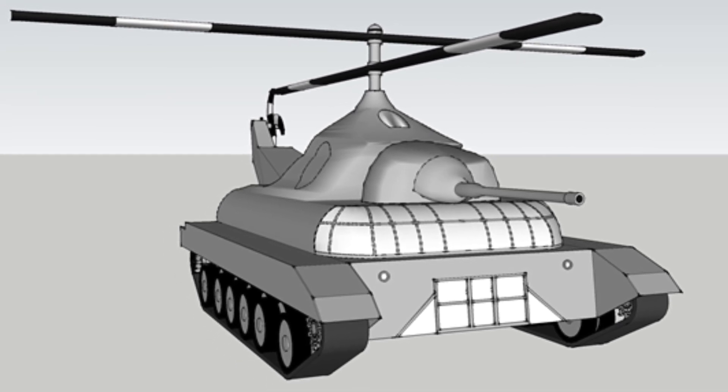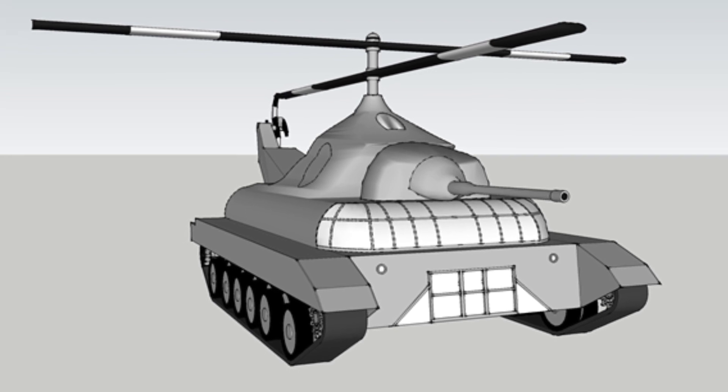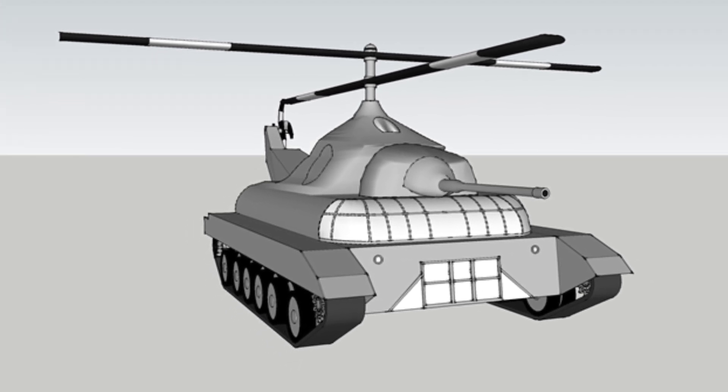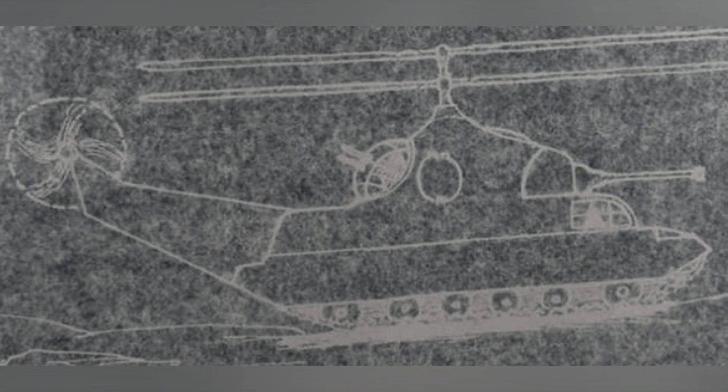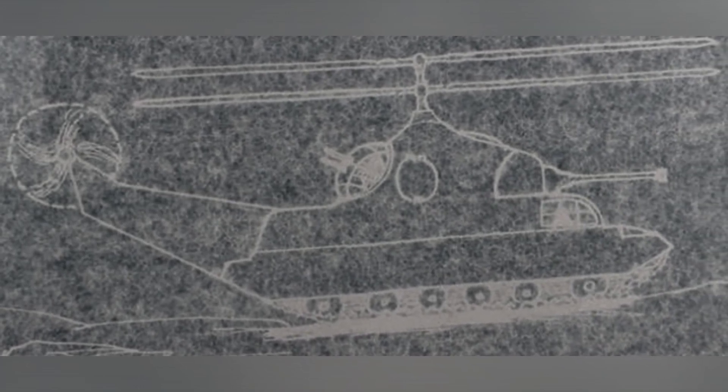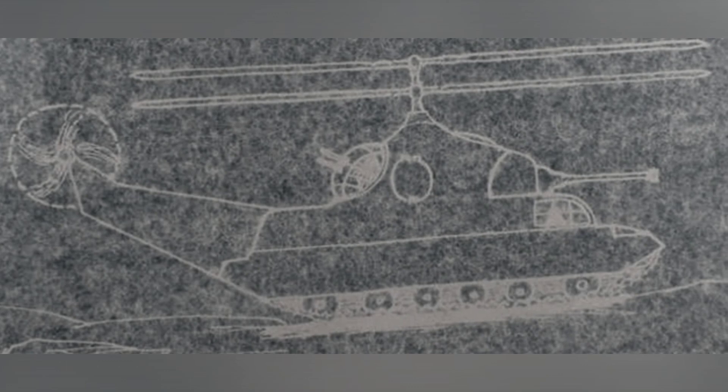Murray envisioned the Grasshopper Tank to weigh about 2.7 to 3.6 tons, even lighter than conventional light tanks. However, the planned crew numbered up to five members, which meant the very limited weight budget had to be distributed among armor, engines, weapons systems, propellers, and fuel. It was undoubtedly impossible to achieve with the technology available at the time.